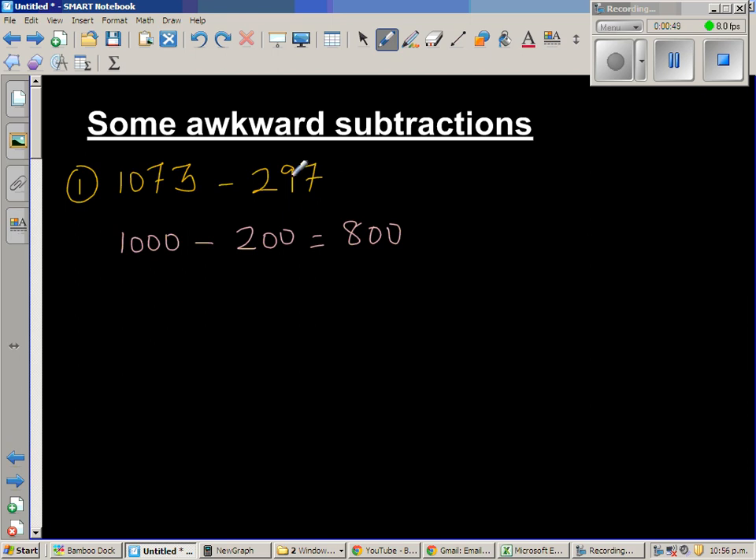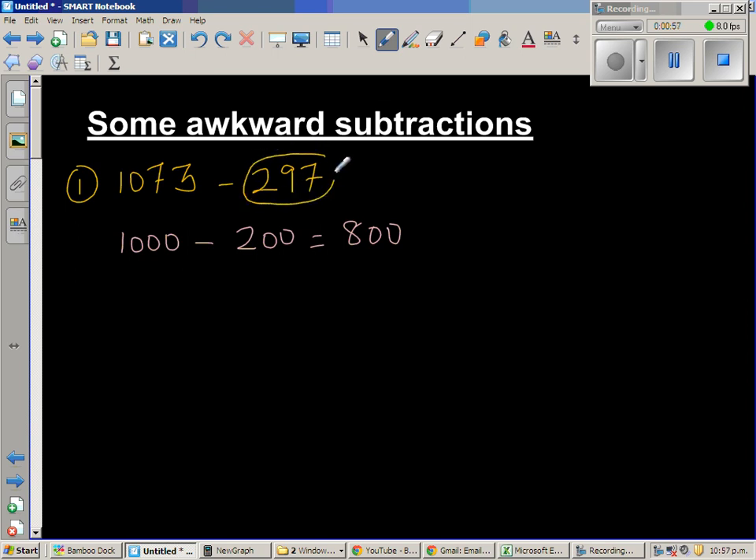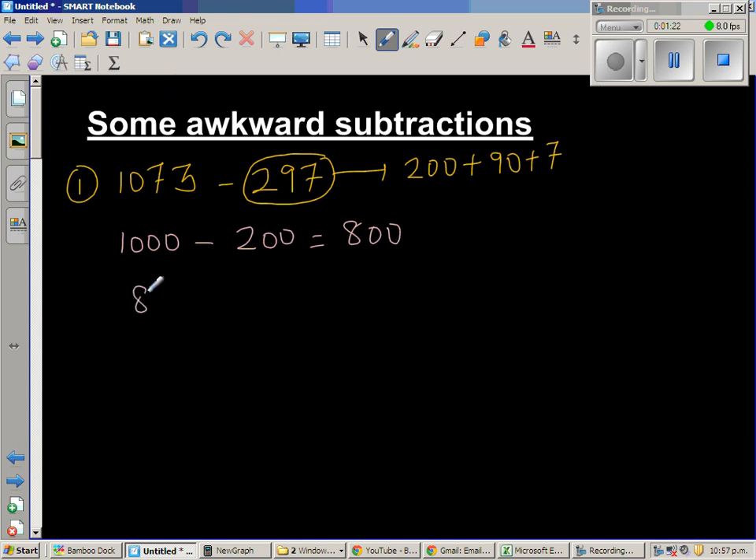The next step is to take away 90. So when you see 297, you should see this as 200 plus 90 plus 7. The 2 stands in the hundreds place so that stands for 200, 9 stands for 90, and 7 stands for 7. So first I've taken away 200, and what is left is 800.